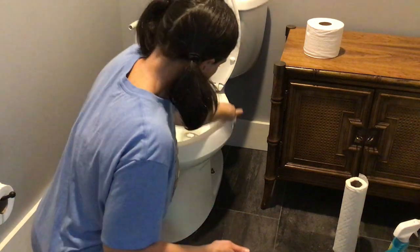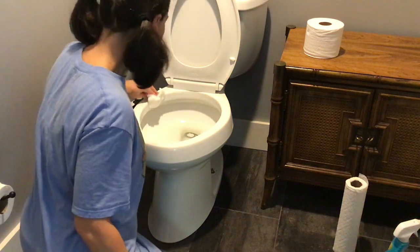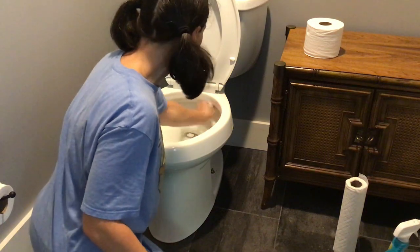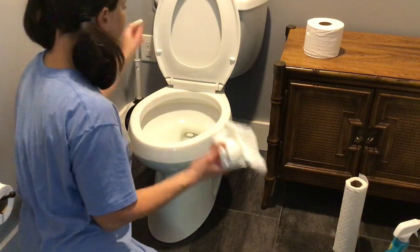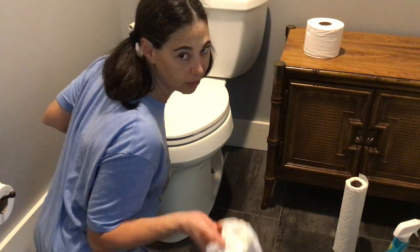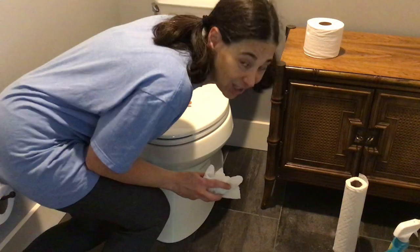You want to get the rim and also underneath the rim, because you want to make sure those areas don't get clogged and stay nice and clean. Like I said, I've already done the bowl so we're good there. Throw this stuff in the garbage — obviously you know that, you're a grown woman. All right, we're good, all clean. I love you honey.